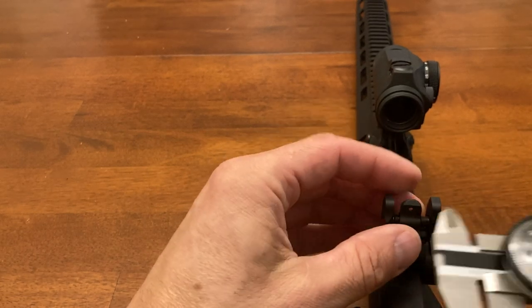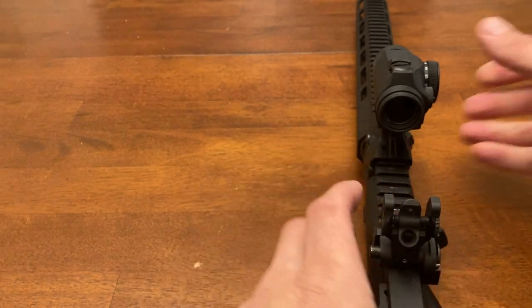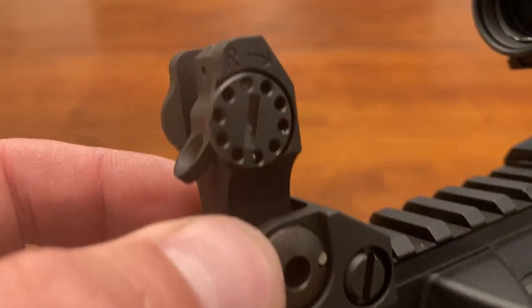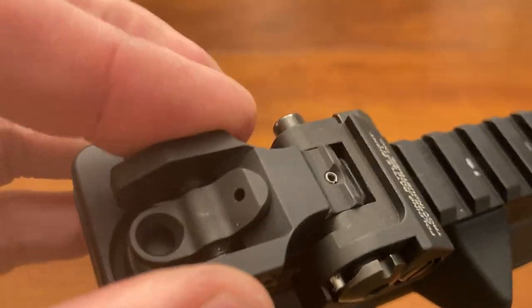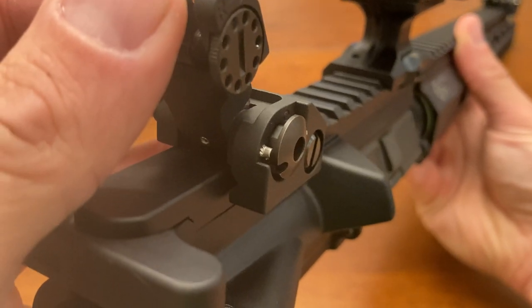Again, about 195 and about 75. They lock in the upward position — the way that works, it'll just ride, it's like a little bit of a detent, this nut, this groove here — kind of drops into this groove.